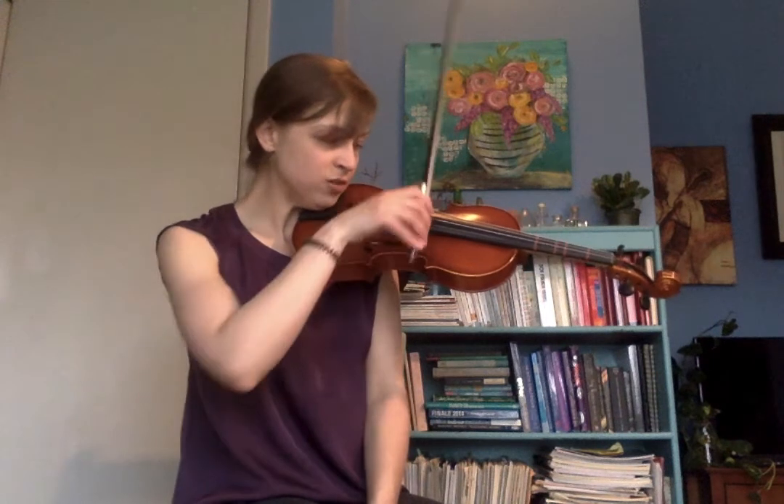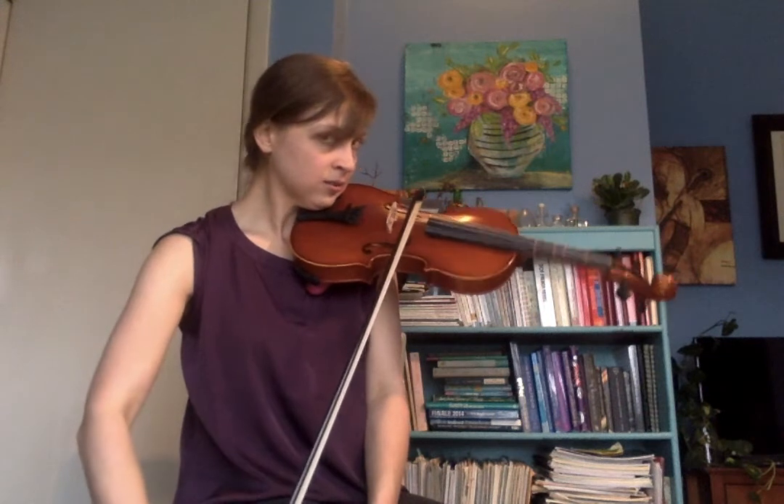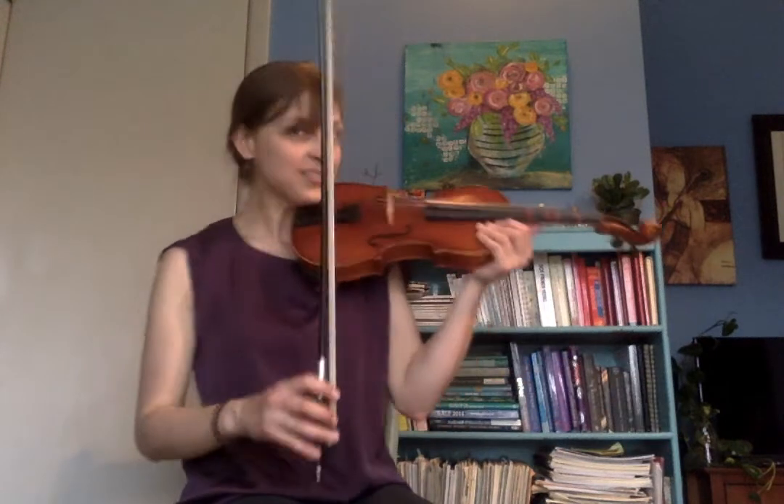Because if we move our bow too fast, we're going to get that horrible crunch — though sometimes it's lovely depending on what sound effects you want. If you want to sound like a creaking door, maybe you want the crunch. But if we move our bow too fast then we're not going to have enough bow for the next note, so a little slower maybe.